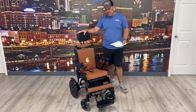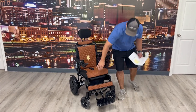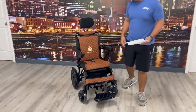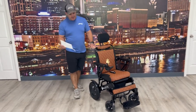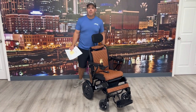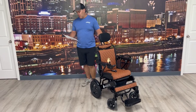This one comes with a headrest on the back, an arm pouch, and also a pouch underneath for some storage space. This one will go up to four miles an hour — we'll show you that in a few minutes. You have an overall width of 23 and a half inches, so you won't have any problem going through door frames and things like that. Plenty of room to go through there.